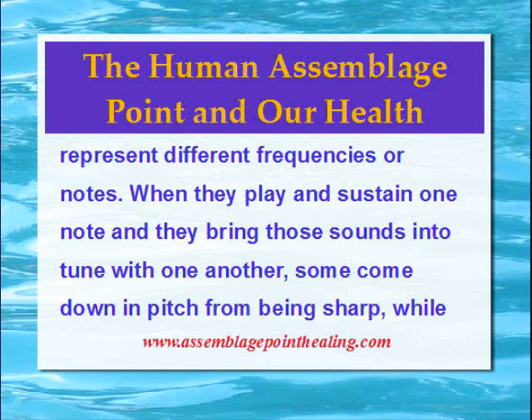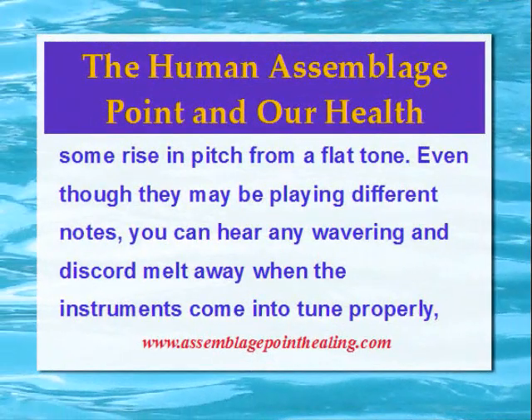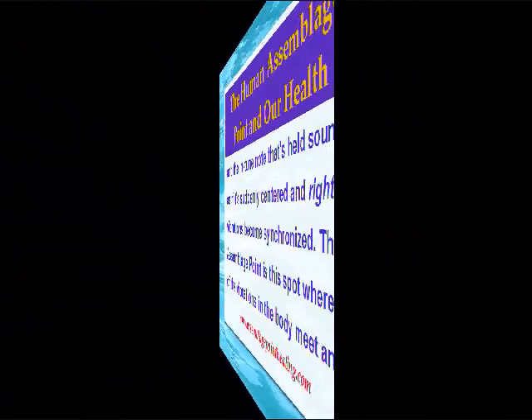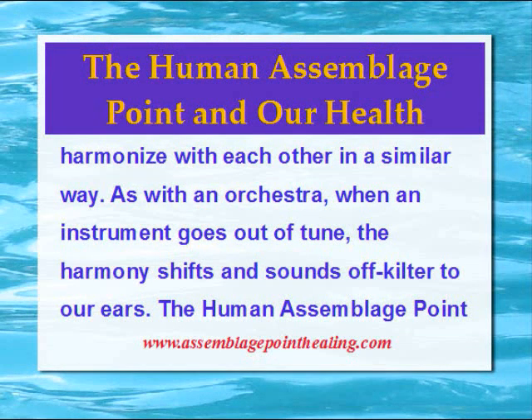some come down in pitch from being sharp while some rise in pitch from a flat tone. Even though they may be playing different notes, you can hear any wavering and discord melt away when the instruments come into tune properly. The in-tune note that's held sounds as if it's suddenly centred and right as the vibrations become synchronised. When an instrument goes out of tune, the harmony shifts and sounds off-kilter to our ears.